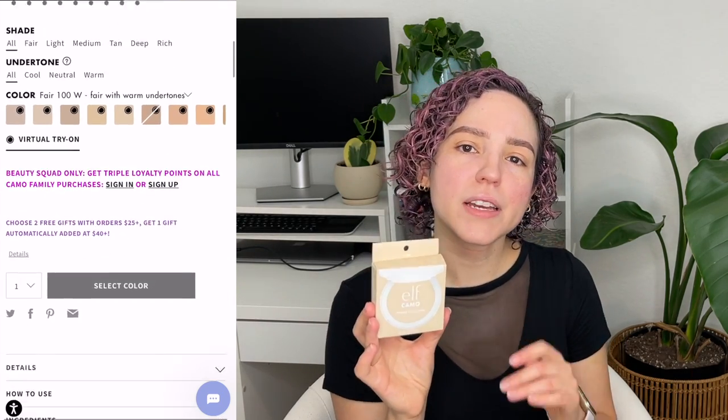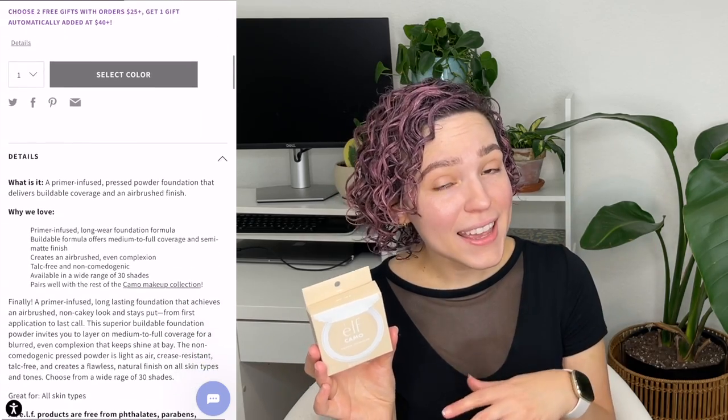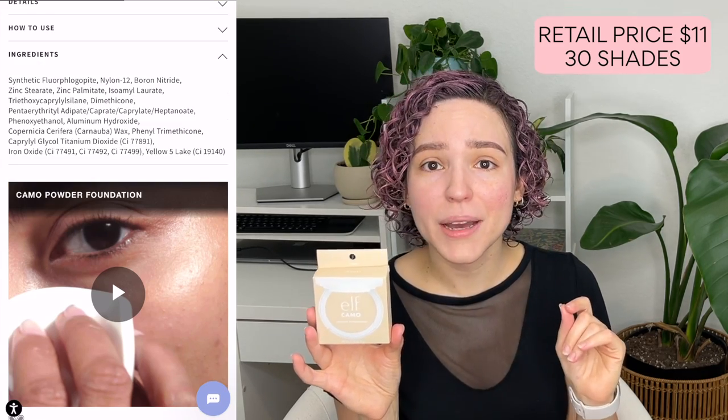The e.l.f. camo powder foundation is primer infused. It is medium to full, buildable coverage with a semi-matte airbrush look. It blurs out imperfections as it evens out the skin. It is light as air, non-cakey, crease resistant, and is talc-free and non-comedogenic. This is geared for all skin types, so we're gonna put it to the test on my dry skin.